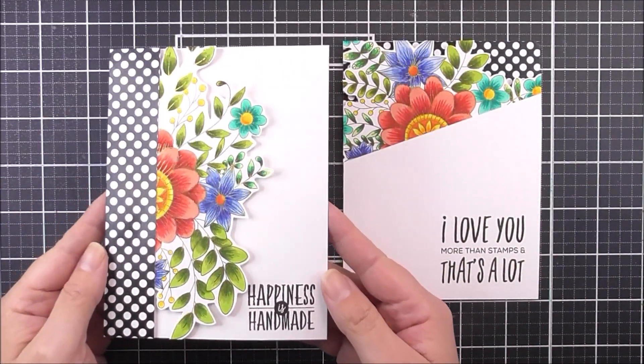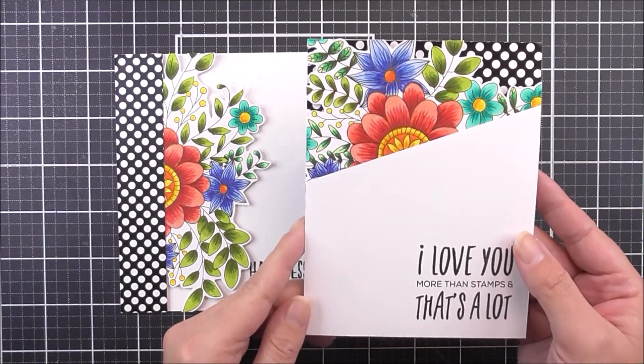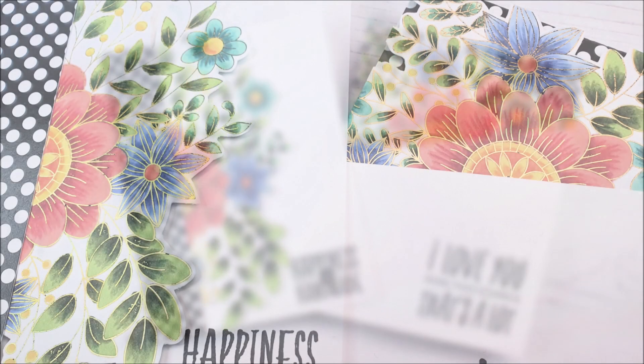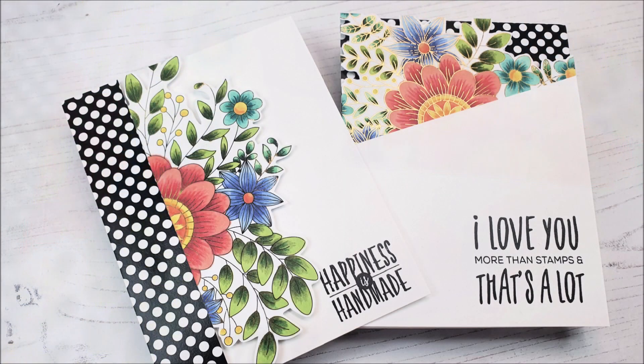And then the cards are complete. I really do love how these turned out. That beautiful foiling as well as the coloring and the pattern paper all works together wonderfully. I really do hope that you've enjoyed the video and that you will like the cards that we created too. If you do create a card that was inspired by this, it'd be great if you share because we'd love to see. Thank you so much for watching everyone and we'll see you again really soon. Bye-bye.